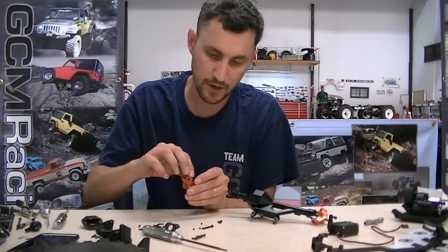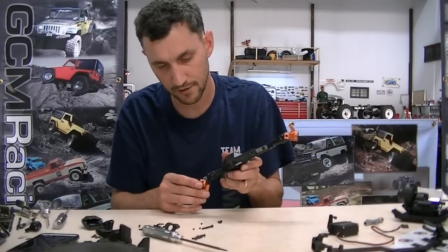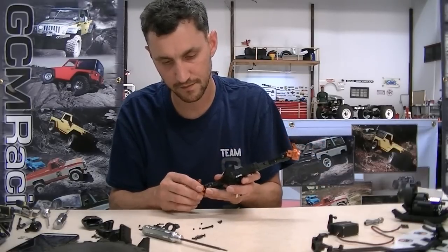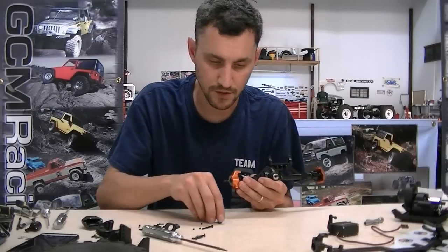Now let me get the dog bone shaft in there and we are just about done with our front axle swap using all the original parts.